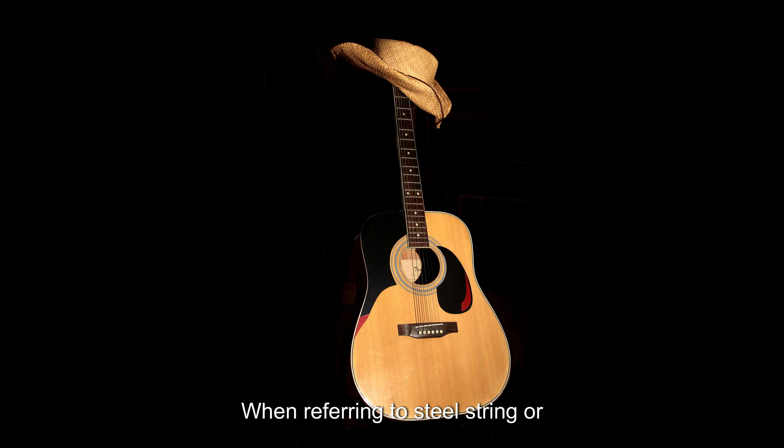When referring to steel string or dreadnought guitars, it will be obvious to the player that they are made with much larger lower bouts than classical guitars.